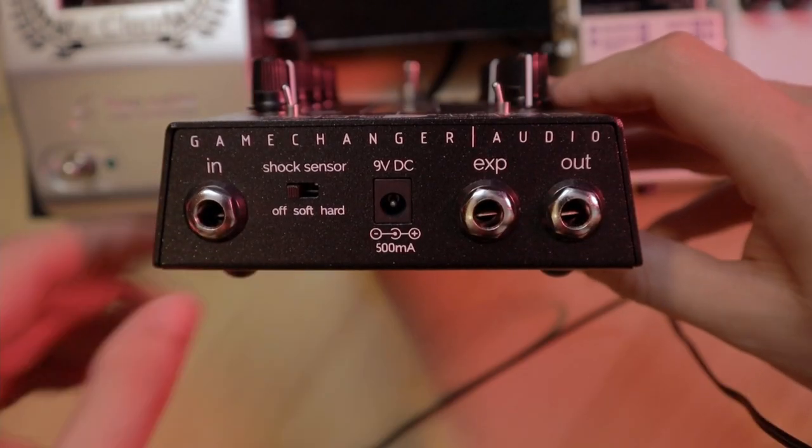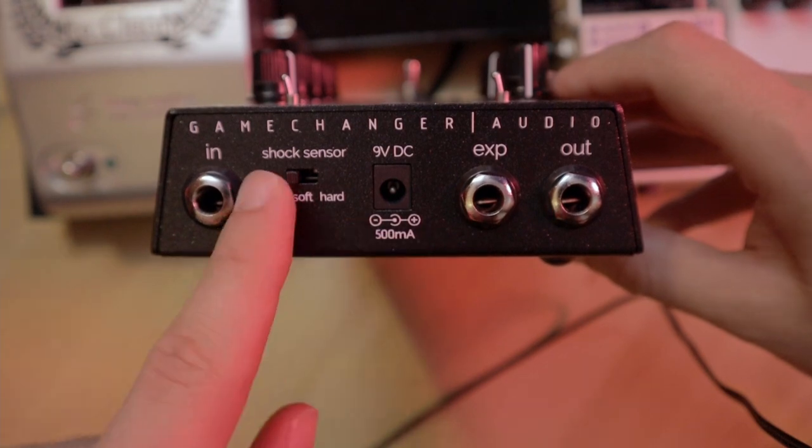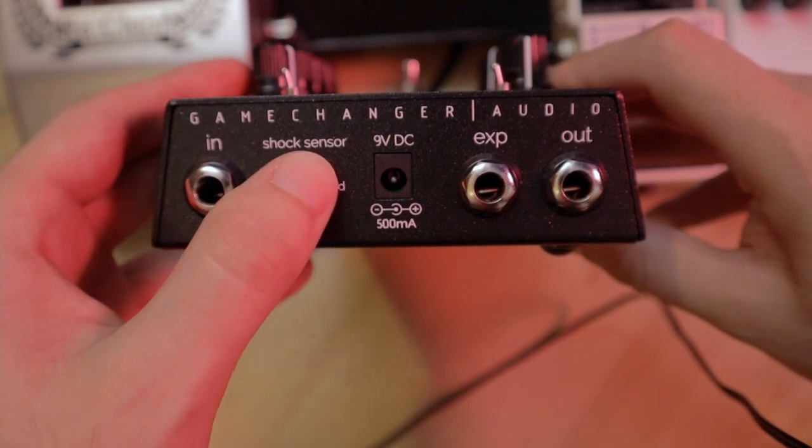On the back, we have the audio input and output, the input for the power adapter, an input for an expression pedal, and the shock sensor. This pedal accepts basically any expression pedal, and it can be configured to control different parameters. Since we have the springs inside the pedal, if we hit it or someone moves it while we are playing, the springs will produce sound. If the shock sensor is set to hard, the pedal identifies when it was hit and the unwanted sound is turned down — basically a gate. If set to soft, the volume reduction of the unwanted noise is less noticeable, or we can turn the sensor off altogether.